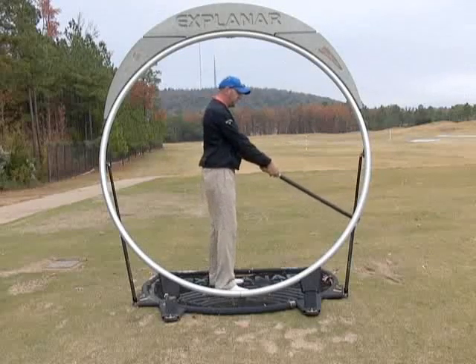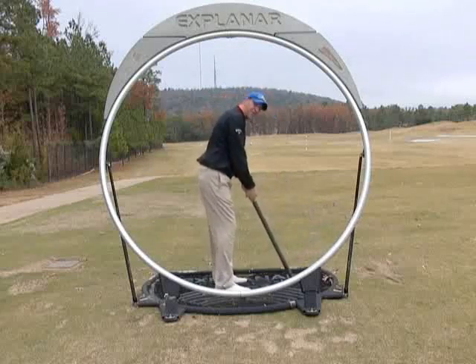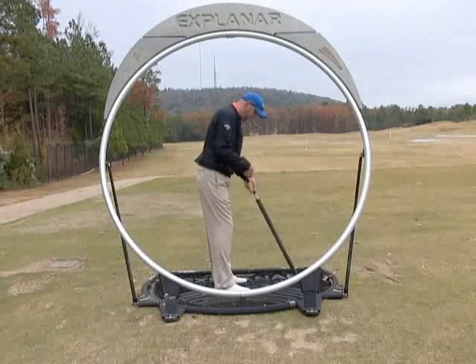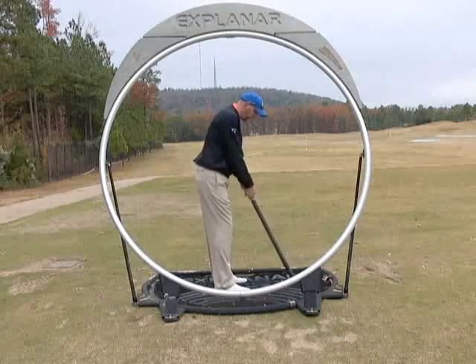From there, if I simply bend over and get into a good setup position where I'm balanced, my arms are somewhat on my body, and the shaft of the golf club and my forearms are on the same line.